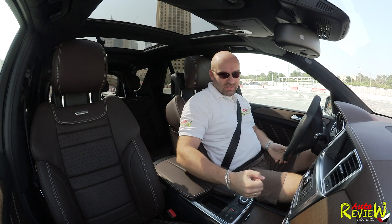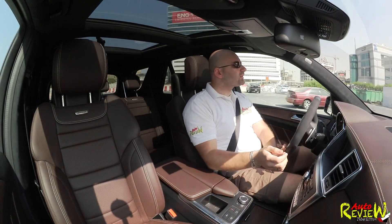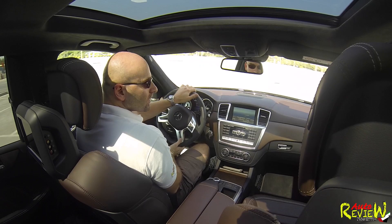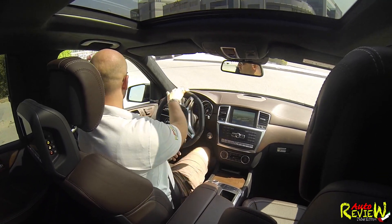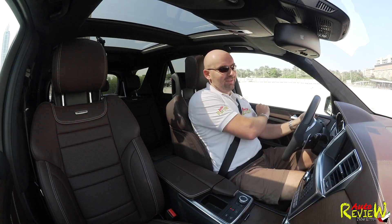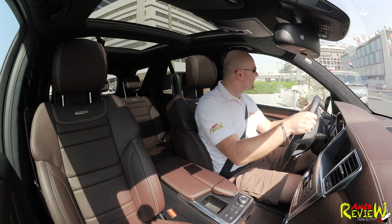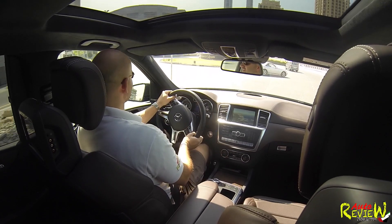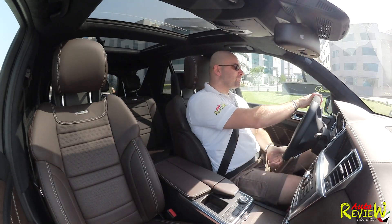There's no gear knob on the side — it's next to the steering wheel. Now let's hit the road. The good thing about the ML63 is that popping, screaming, shooting exhaust — that is why I love AMG so much. The sound they produce is just amazing.